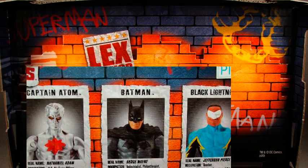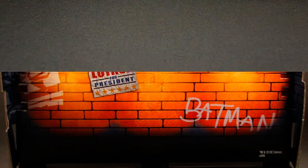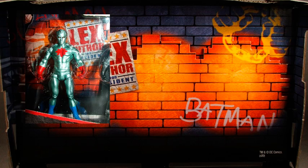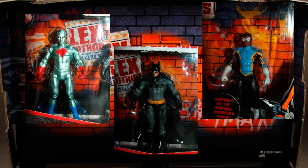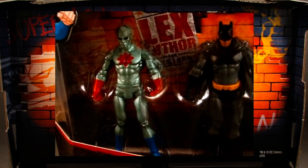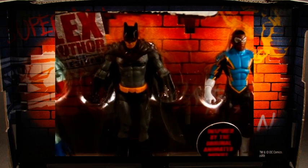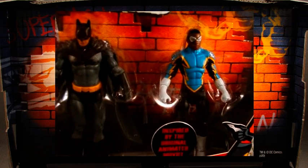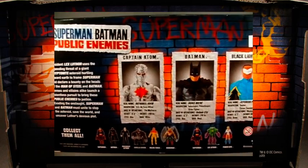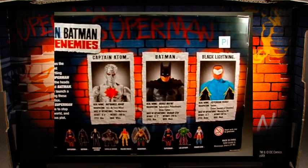There are two different three-packs and one six-pack that will be released in this line. Today we're looking at the pack with Captain Atom, Batman, and Black Lightning. You can see that they come in a window box the same size and shape as your Infinite Heroes 3-packs. On the back, you've got your character biographies and character portraits. The portraits look like wanted posters on a brick wall.